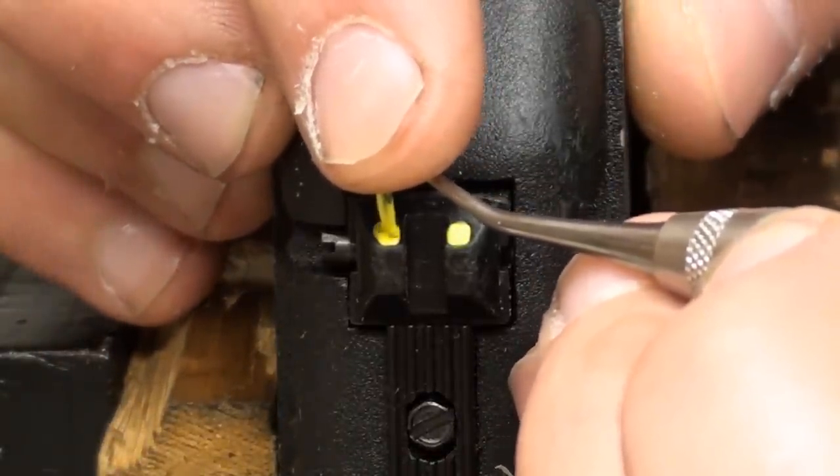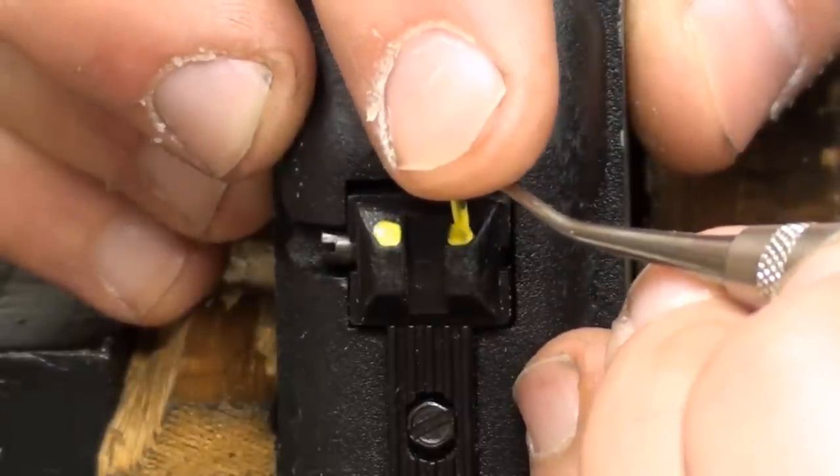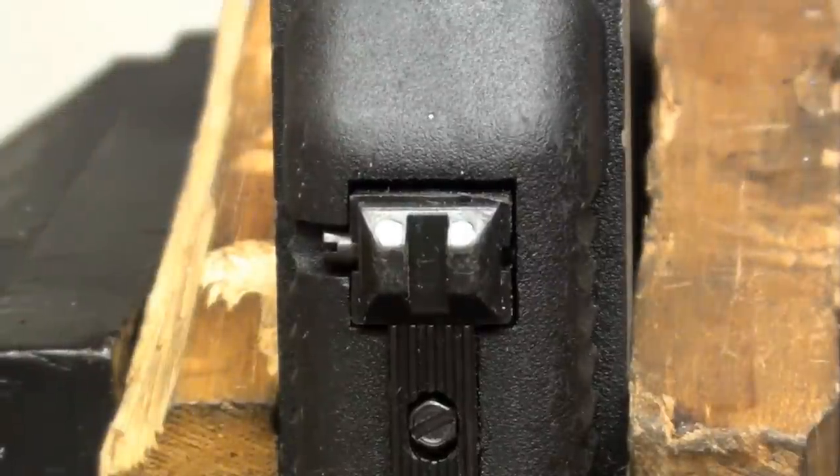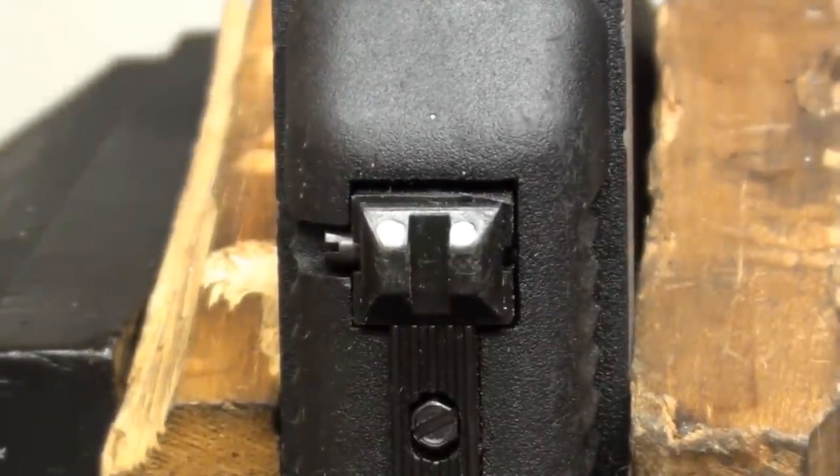And if you've got a pistol that's got sights on it that are kind of flush — like they don't have that little recess in there — you may have to take a drill and just kind of zizz it out a little bit so you can see what's going on.